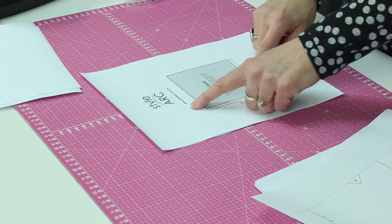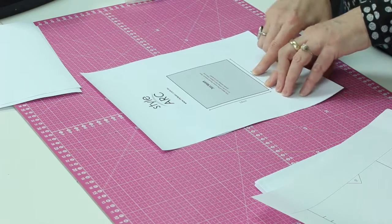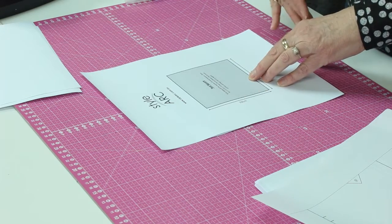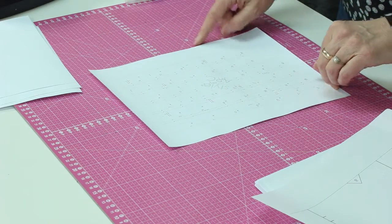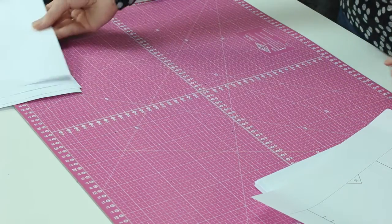Then you measure the square, and if it measures accurately to what they say — this particular one says 3 and 15/16 inches — then you know you're good to go and you can print all of the rest of the pattern. It should be as accurate as if you were to buy the paper pattern. Some patterns also show what is on each and every page, though I don't find that I look at that very often, but it might be useful to you.